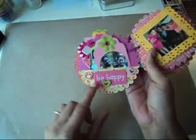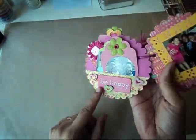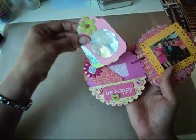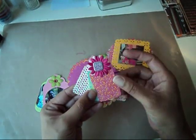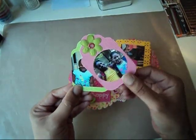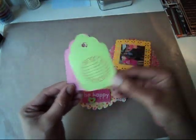Then this page says Be Happy. This chipboard piece came from KI Memories from their Juicy Summer Collection, and these little hearts came from the Very Sweet Collection. I added a little sweet sticker here, and these are some small tags that I'm going to journal on. I used a brad that says Little Cutie and some Prima Flowers, and then these are just two pictures of my daughters on tags. I used a green flower and an eyelet.